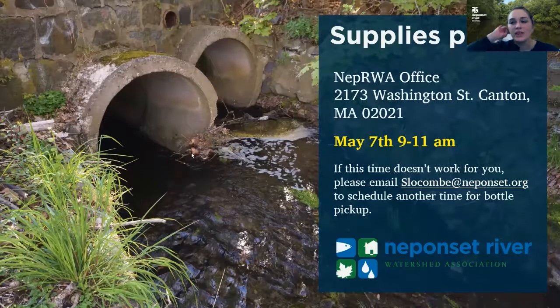We have a supplies pickup coming up this Saturday from 9 to 11 a.m. I'm going to be there with coffee and bagels and supplies for everyone, including drop-off coordinators. I'll have your bottles and boxes with all your supplies ready. If you can't make that time, let me know because we can schedule another time for you to pick up your bottles before our first sampling event on the 12th, which is next week.